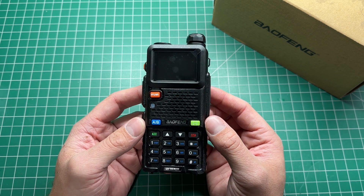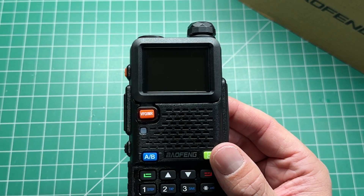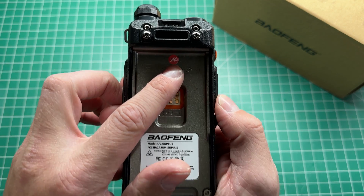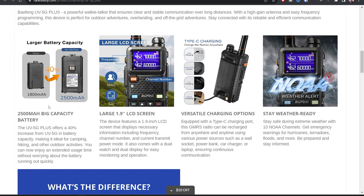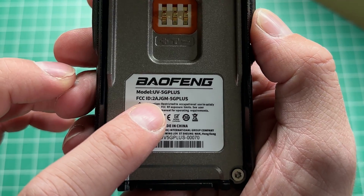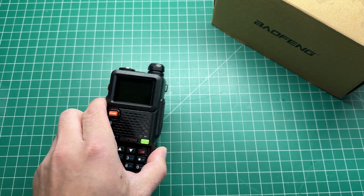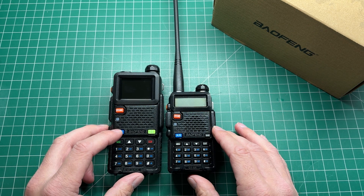This is the Baofeng UV5G+. This radio was sent to me from my friends at Radio Oddity, and as you can see there, there is a GMRS sticker, a red sticker here. This is a GMRS handheld radio, so it is of interest for my viewers in the United States. The FCC ID is 2AJGM-5G+. This is available from Radio Oddity, and you can see the similarities between this radio and the Baofeng UV5R.